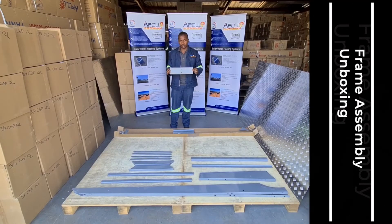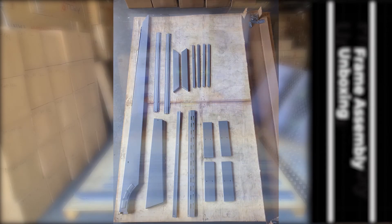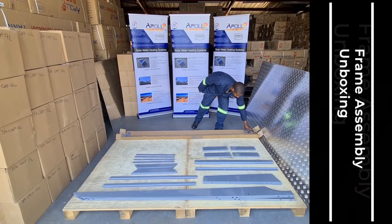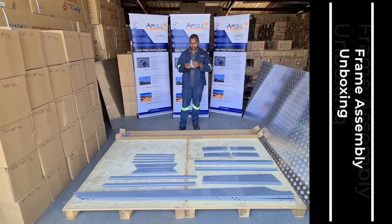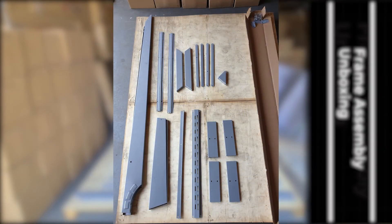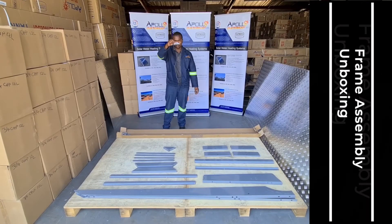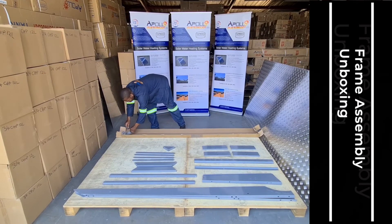These are the load spreading foot supports. These are the front corner supports. This is the front and back foot pieces — four pieces for 100 litre and 150 litre, while six pieces for 200 litre and 300 litre.